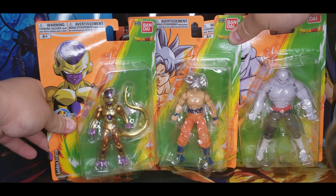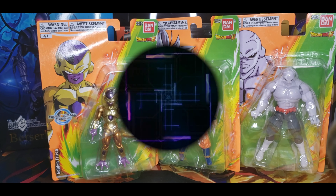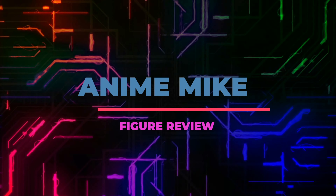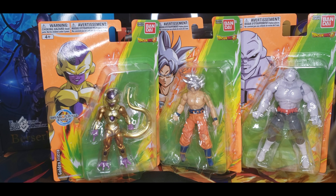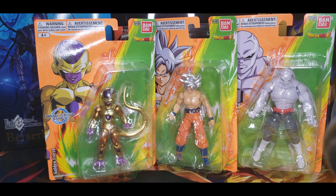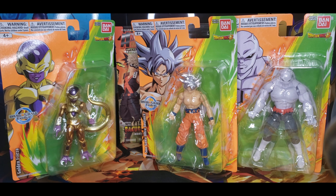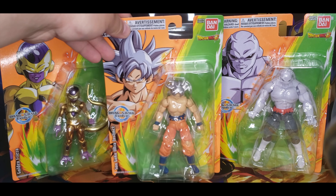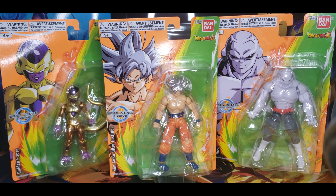Today we're doing a figure review of the Bandai Dragon Ball Super figures: Golden Frieza, Son Goku Ultra Instinct, and Jiren from Dragon Ball Super. These are ones you can pick up at your local Target — they are the Dragon Ball Evolve line — and they're not too expensive, I think they're like 10 to 20 dollars.